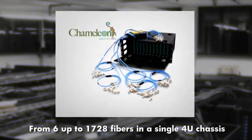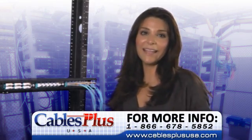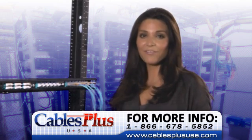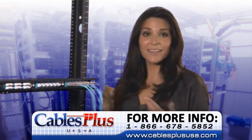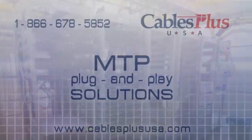Cables Plus USA can fit your network with the right plug-and-play solution. For more information and application assistance, give us a call at 866-678-5852 or see us on the web at www.CablesPlusUSA.com.